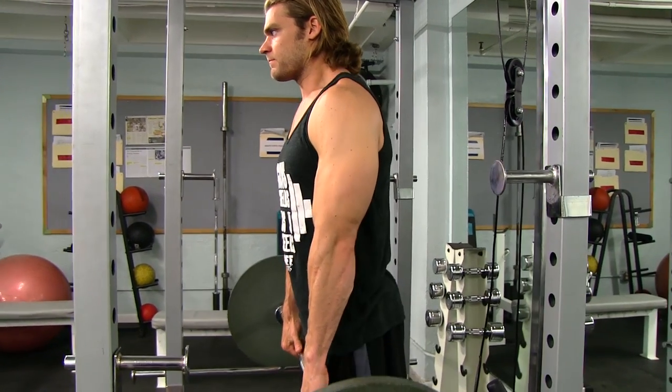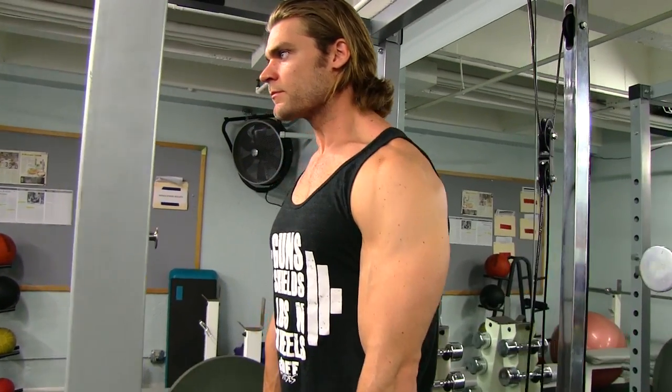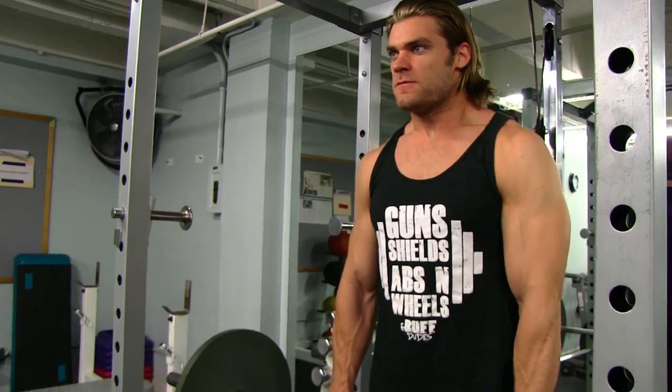The first tip is to visualize what movement you're gonna do, especially with shrugs — the number one trap move — bringing those shoulders up and back down. You want to work on the tempo, nice and slow, bringing it all the way to the top with full range of motion. What you really want to do is visualize the range of motion, almost thinking of it as touching your shoulders to your ears.